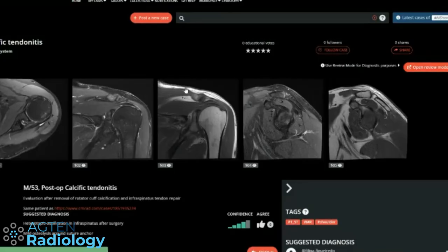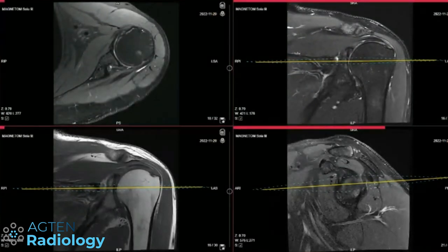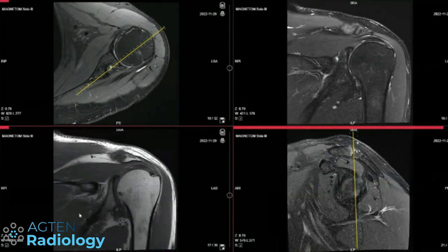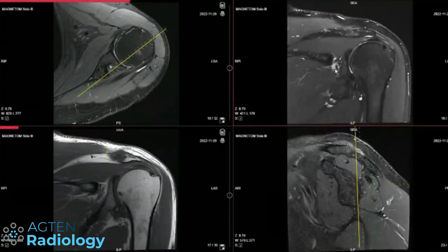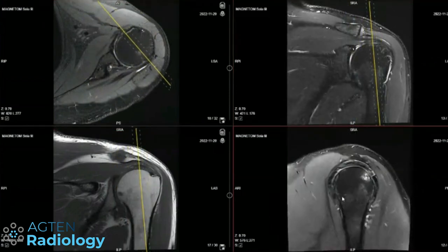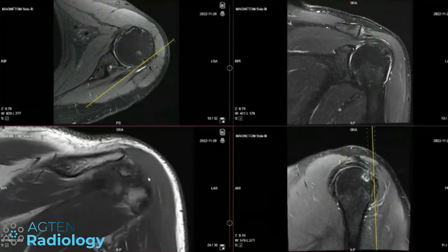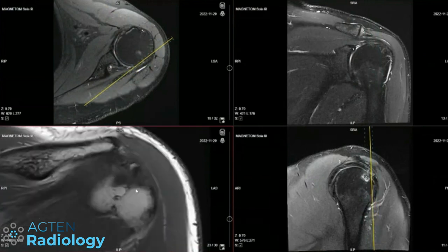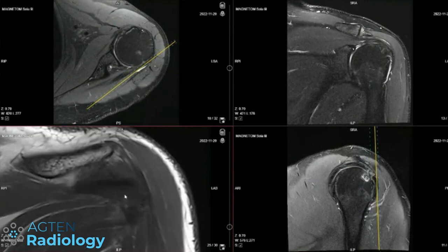The other case is the pre-op study. So jumping back to this one — they had to fix the tendon with this screw here. The time delay since surgery was about six months, not longer than a year. We have this defect here, and one differential would be some form of heterotopic ossification, although that's not very common in tendons.